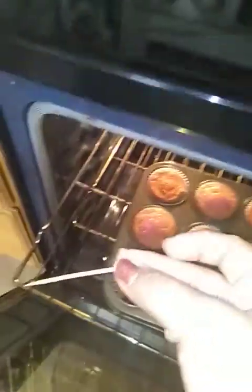It's beeping — let's check this out. It didn't seem like it rose too much. Some did, maybe because I didn't put enough. That looks cute with the little sprinkles on top. Some are still wet, some are not, so I'm going to leave it in for a little bit longer. I'll check again and be back.